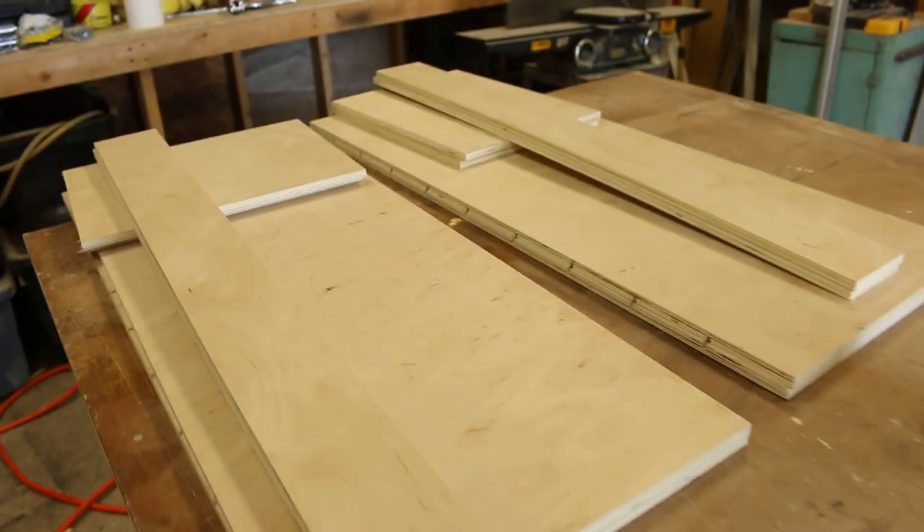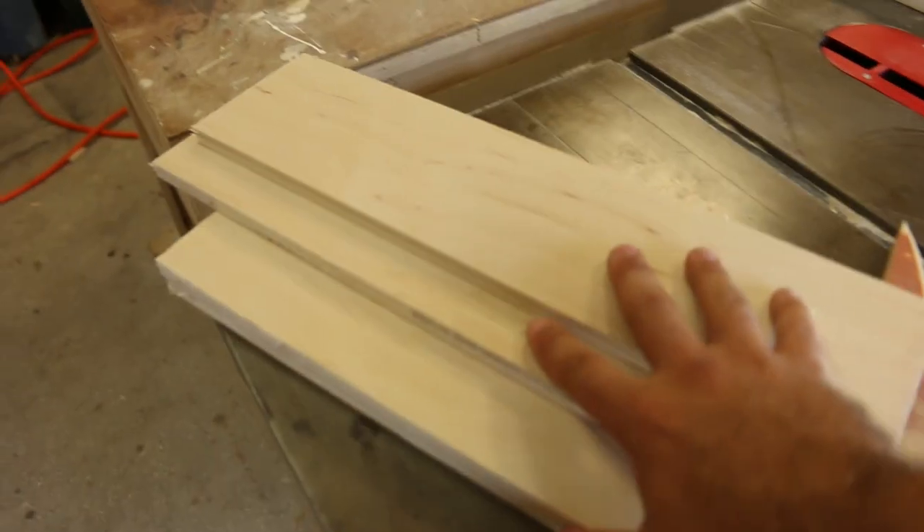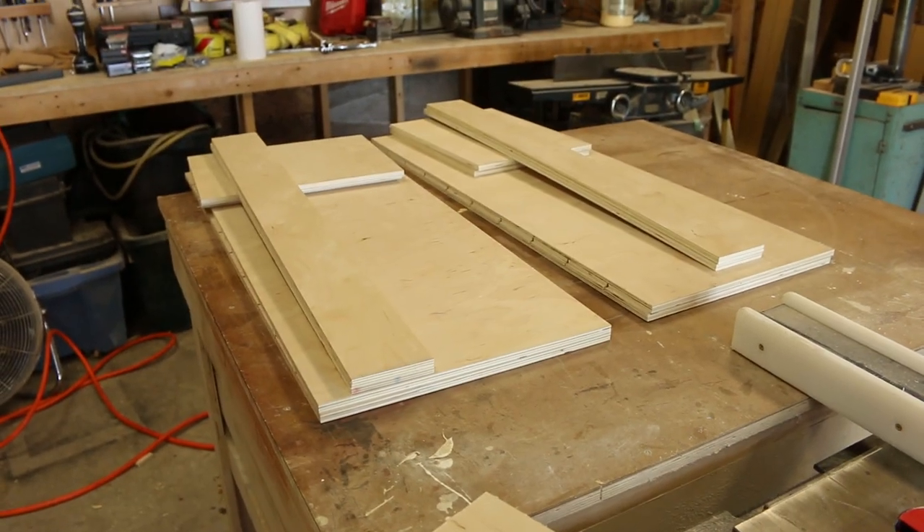I was able to get all the parts cut out of one sheet of plywood, and this is my scrap here, so very happy about that. Let's put it all together.